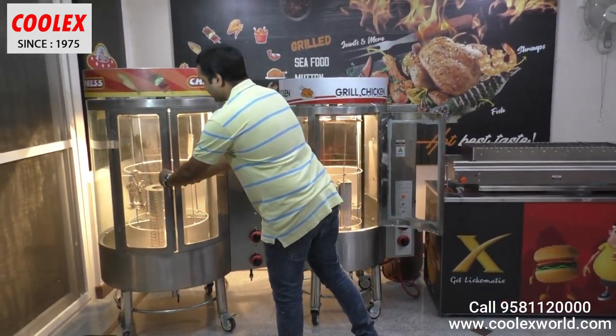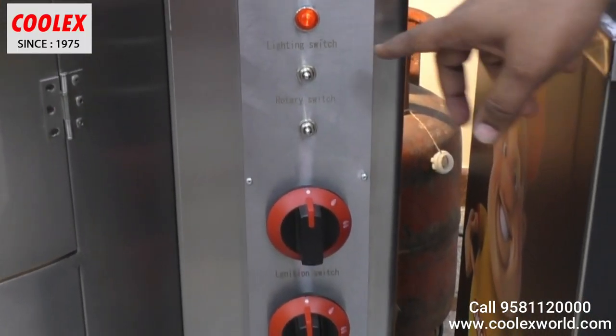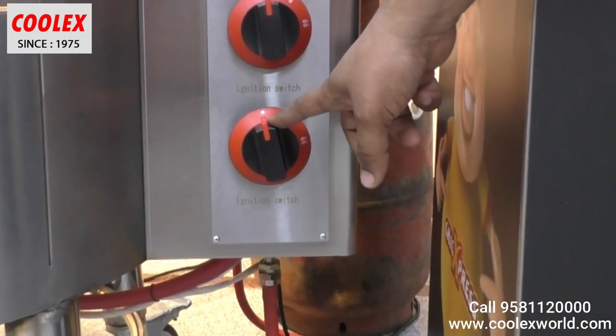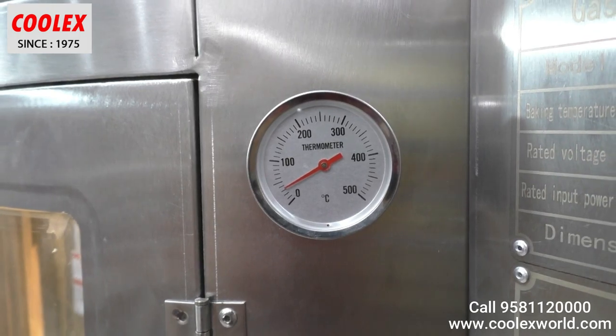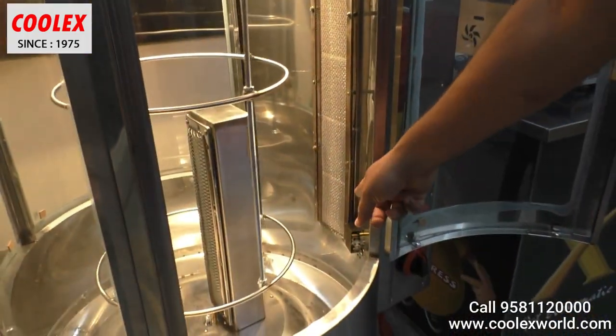This machine has a single door, while the bigger version has a double door. Coming to the control panel: this is the light switch, this is the motor switch, these are the two burner regulators, this is the indicator, and this is the temperature gauge — you can check the inside temperature of the griller.